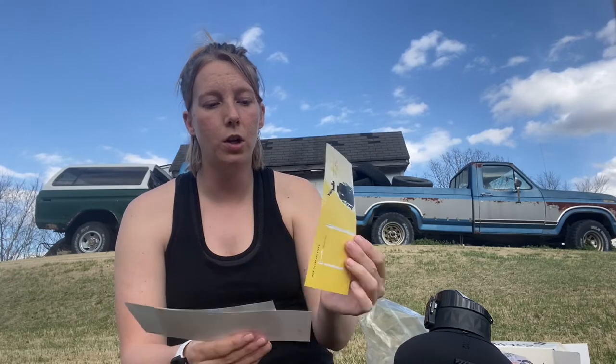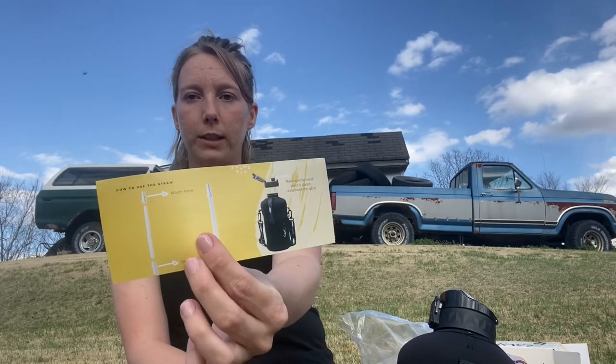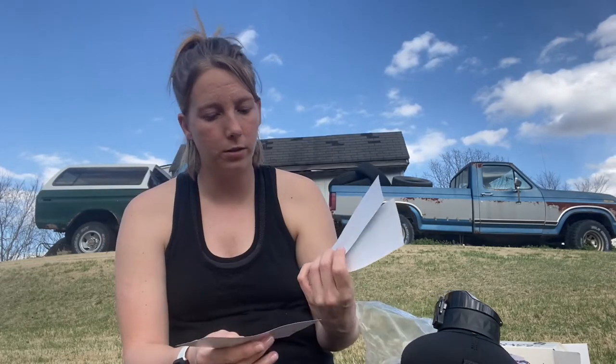It says it does not like hot liquids and it is not dishwasher safe, so make sure you don't do that. Also, the mouthpiece for the water bottle is actually the hard plastic piece, so that's good to know.